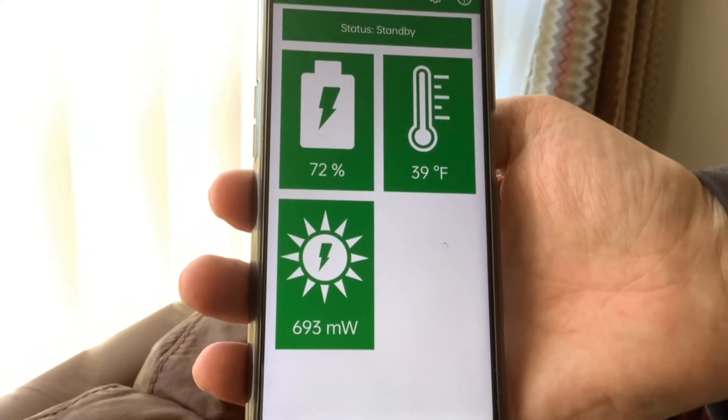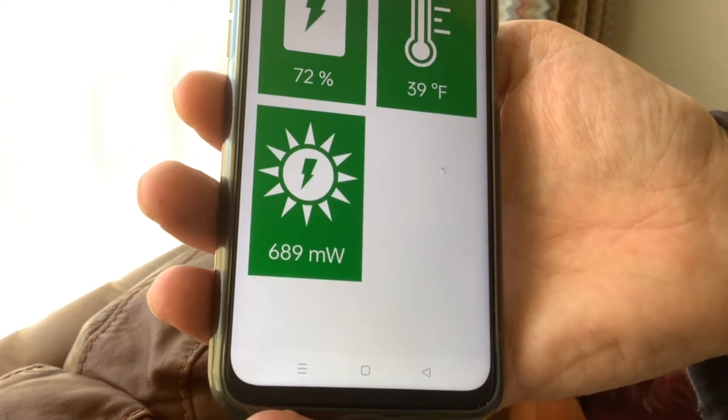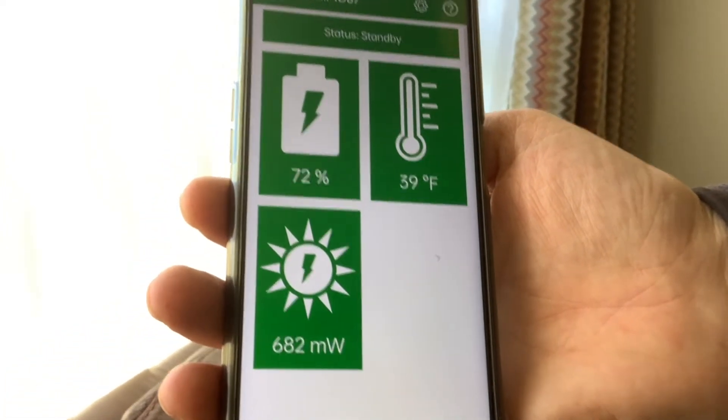So that's what it's saying — 600 and around about 690 milliwatts, it's charging in the sun.